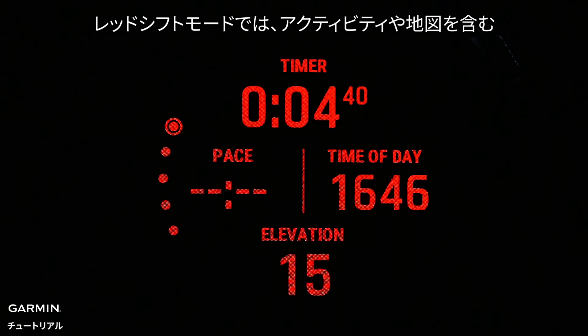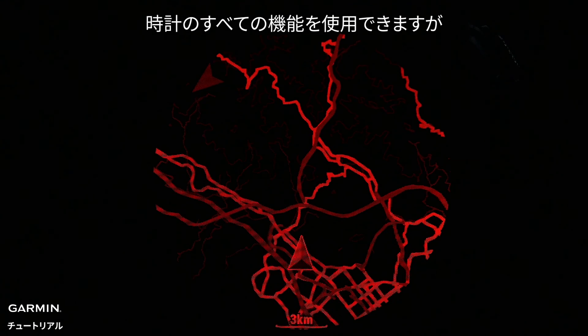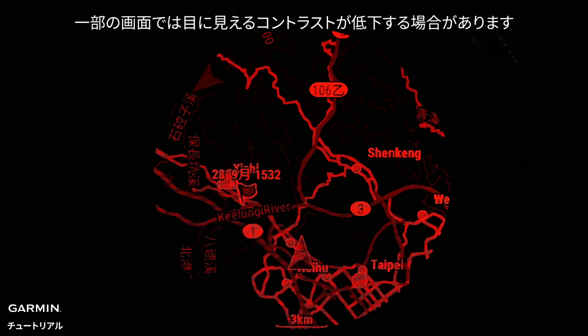You can use every feature of the watch while in RedShift mode, including activities and the map, but it can reduce visible contrast on some screens.